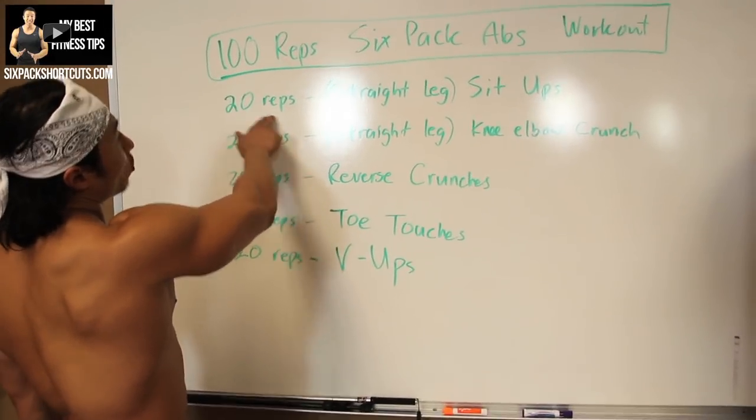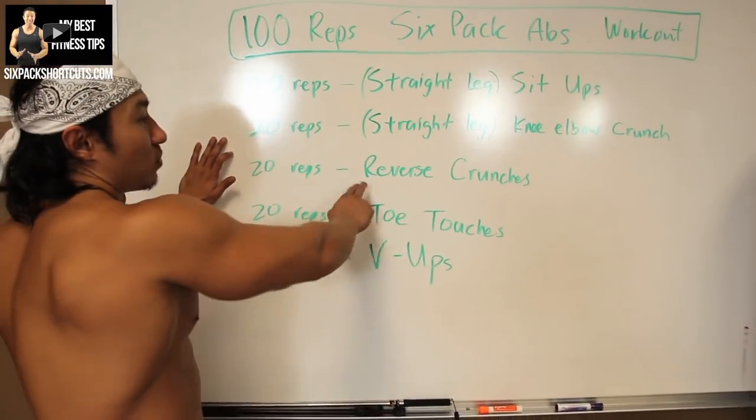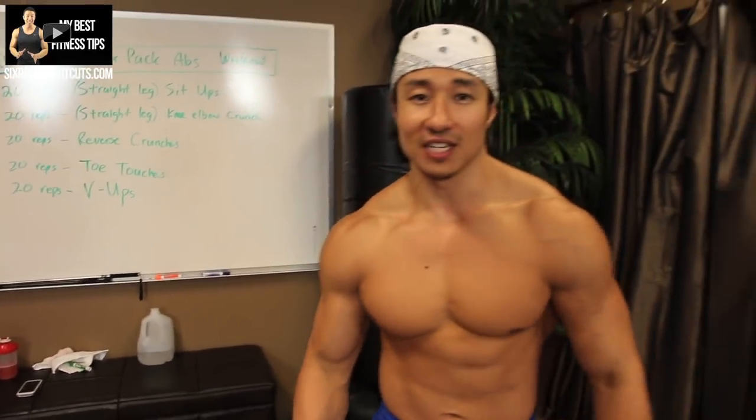We're going to start off with 20 reps of straight leg sit-ups, followed by straight-legged knee-to-elbow crunches, 20 reps of reverse crunches, toe touches, and V-ups. I'll show you how to do every one of these exercises real quick.